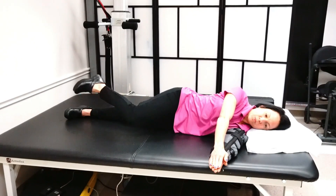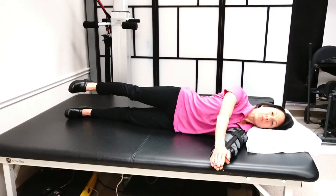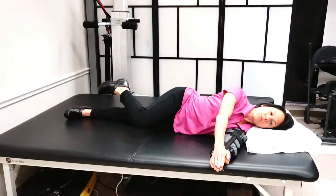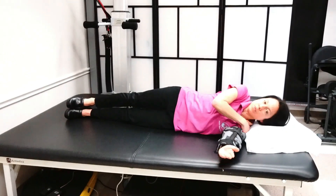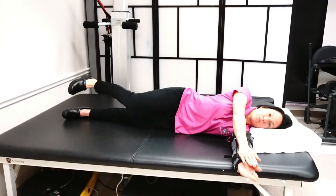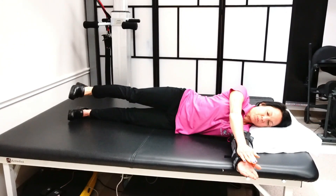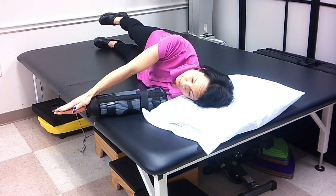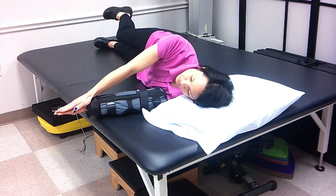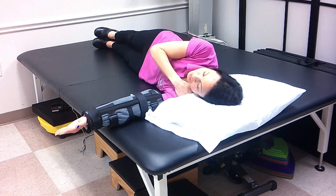For leg lifts, notice my uninvolved arm is on top of my involved arm — that helps build awareness on the involved side. When I start moving my leg, it throws me off balance, and it's actually that involved arm that is helping to keep me balanced. So believe it or not, my involved arm is preventing me from losing my balance as I move my leg. You're building awareness on that arm but also starting to develop some strength and control at that shoulder.